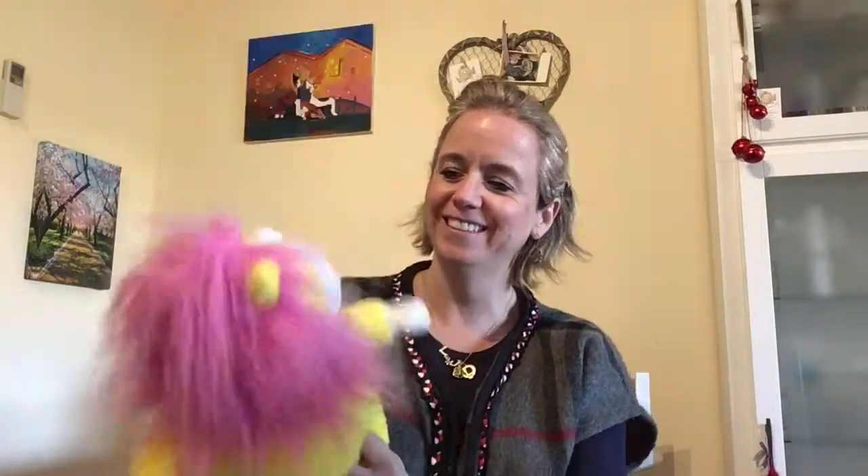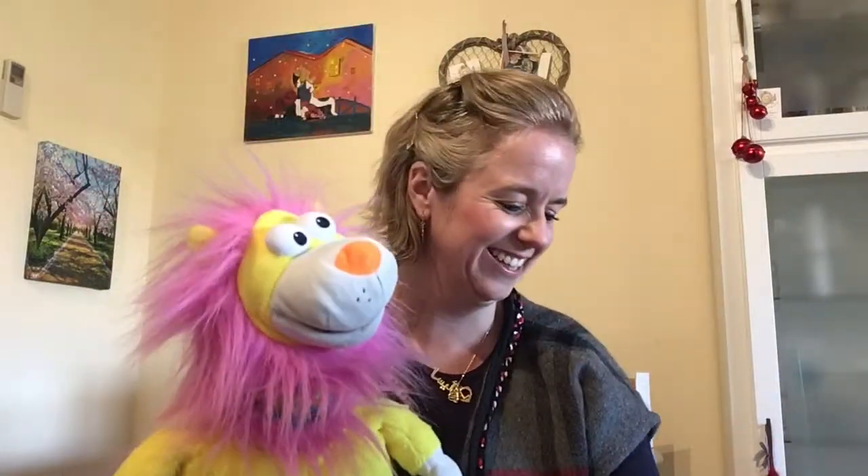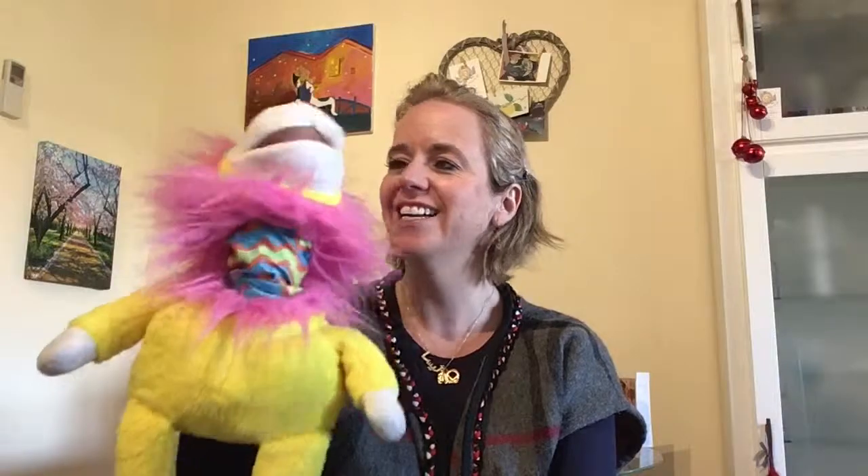Touch your toes and bend down low. Can you do that? And touch your legs — up you go. Thank you Lenny. Touch your nose and sneeze. Well done. Bless you.